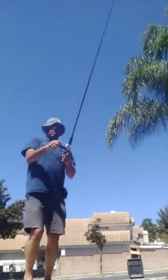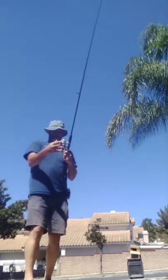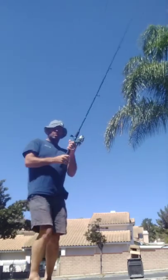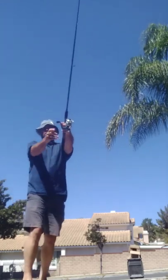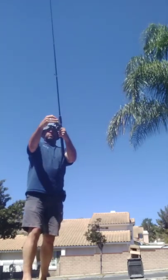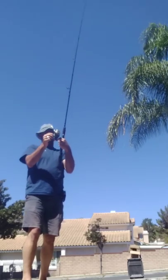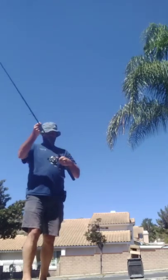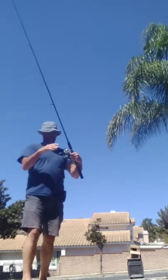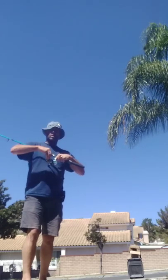I got my rod on the reel. I'm testing it out, making sure that the baler works and the reel works. I'm going to cast it, see if I can cast. I've got to feed it out — it looks like it's entangled. I haven't used this pole for a while. It may need some lubrication, some grease. Let's see if we can get it to work.